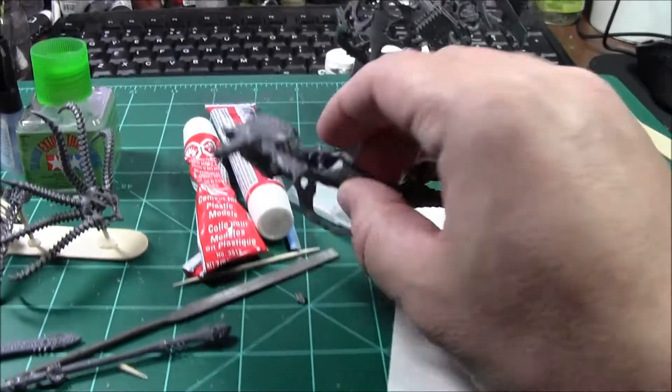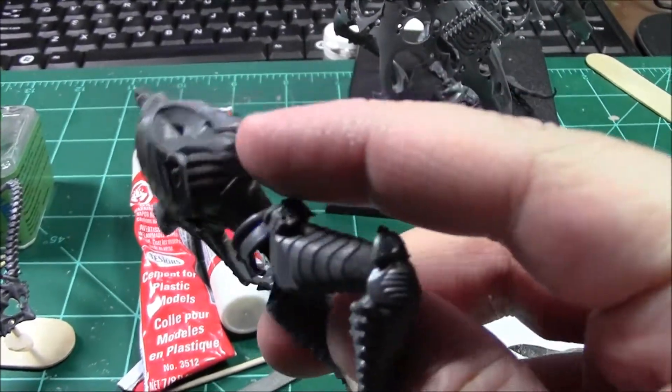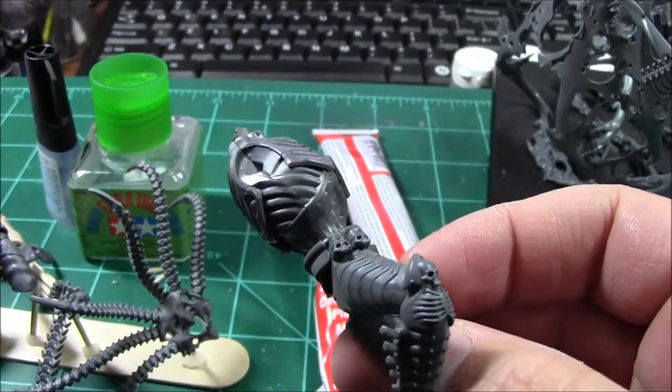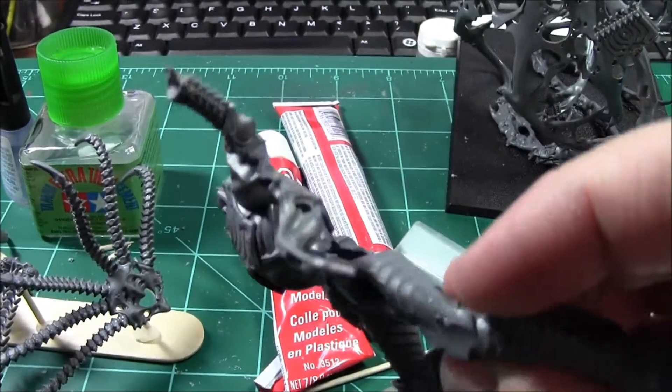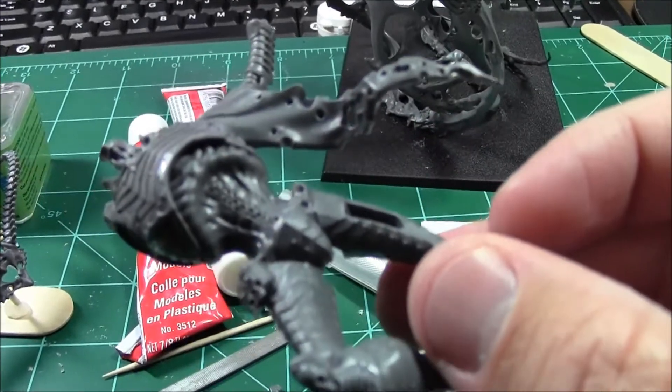There are some seams here, but the way the arm will fit it will cover up that seam there, and it will not be as obvious as me trying to fix it — because I'm horrible with putty and green stuff.